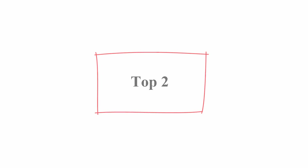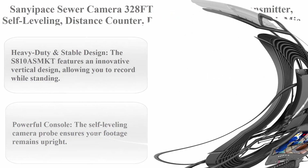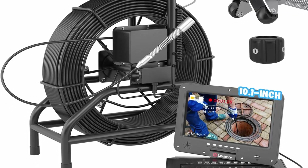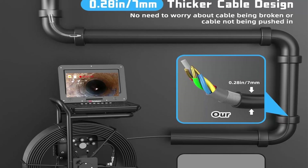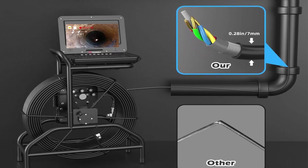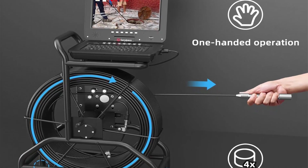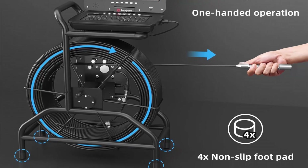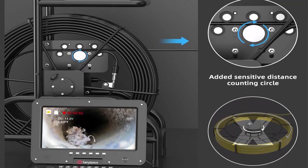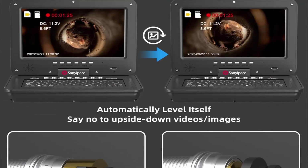Number 2: Sanyapay sewer camera, 328 feet (100 meters) with 512Hz transmitter, self-leveling, distance counter, drain inspection camera with mic and speaker, DVR recorder, 16GB TF card, 7mm rigid cable, and camera guide wheel. Heavy-duty and stable design: the S810 features an innovative vertical design allowing you to record while standing. Its 0.28-inch (7mm) rigid cable enables easier exploration over longer distances. With a meter counter and a 512Hz transmitter, you can quickly locate broken pipes using a 512Hz locator, sold separately.